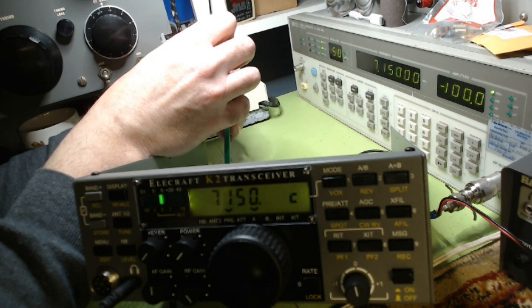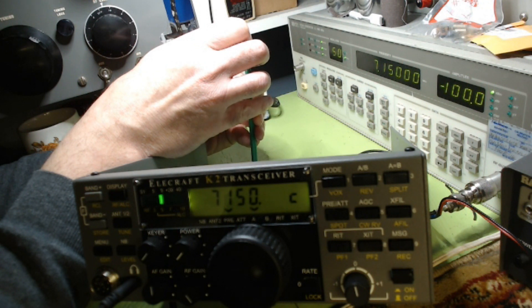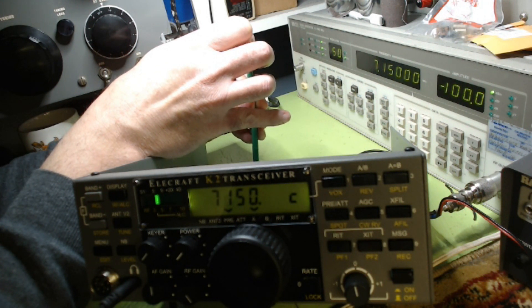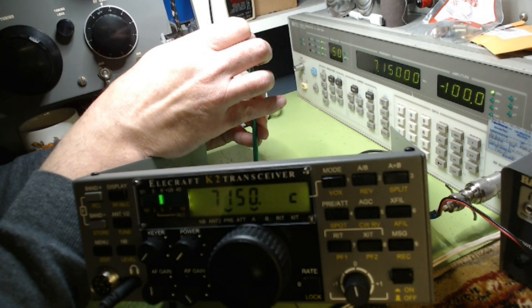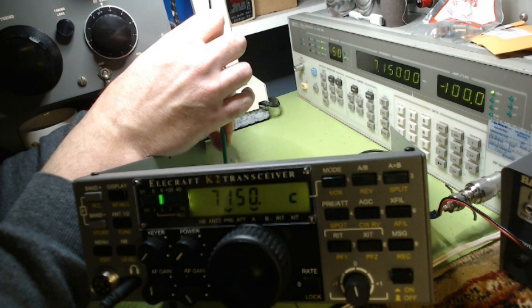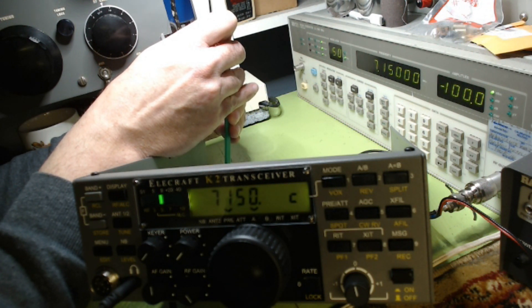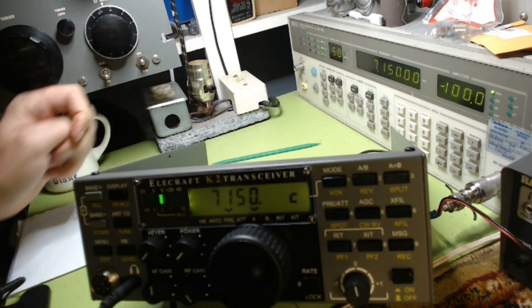Down... middle... down... middle... down... middle... down... middle, middle... down, middle, down. High. Each one just doesn't want to bump higher, so I guess that's where we'll put it — halfway between where it drops — and we'll call that the best I can get it. Hopefully that's good.